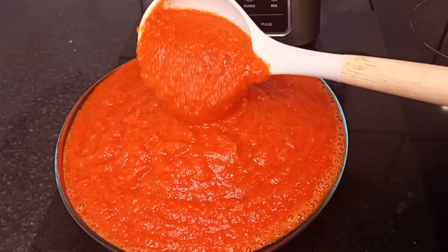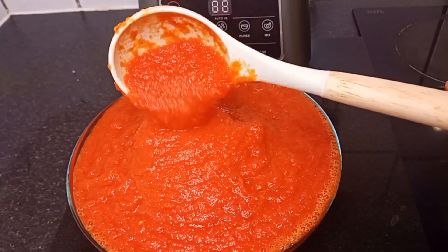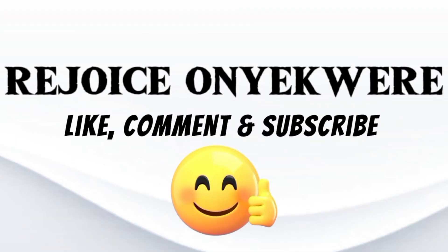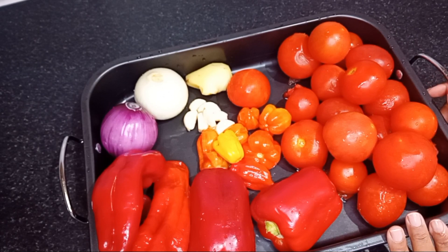Wondering how I came about this thick consistency and texture of tomato stew base? Keep watching. In today's video, I will show you how I make my thick tomato stew base that has no sour taste. I'm sure you'll watch till the end.